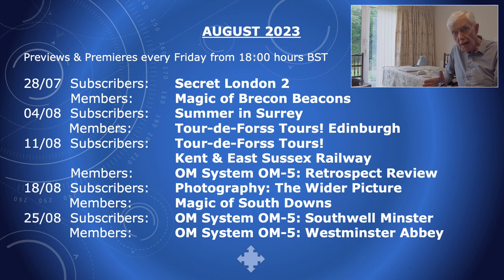They will come on the members page first because they get previews of most of my programs, but for subscribers — not forgetting you — we've got number two of Secret London. Number one went down extremely well, thank you very much, and also again with this camera I take you for a ride on the Kent and East Sussex Railway.